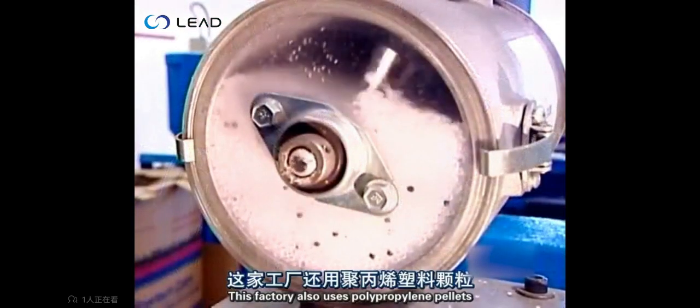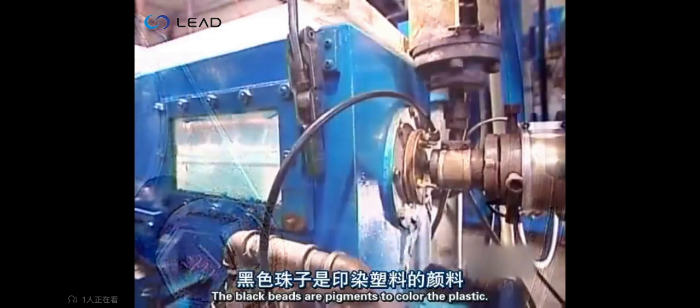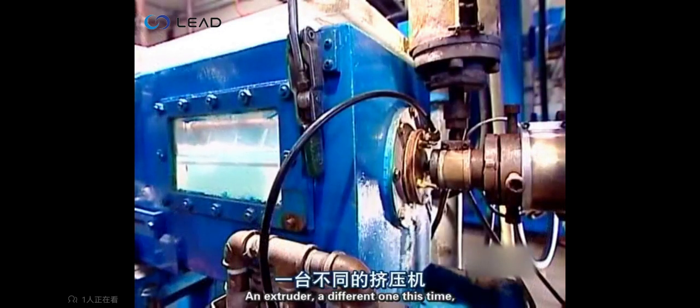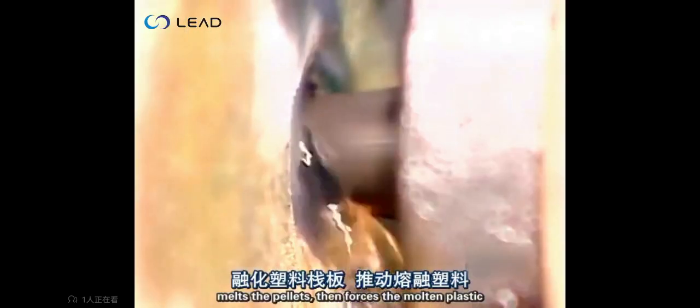This factory also uses polypropylene pellets to make straws. The black beads are pigments to colour the plastic. An extruder — a different one this time — melts the pellets, then forces the molten plastic through a circle-shaped die.